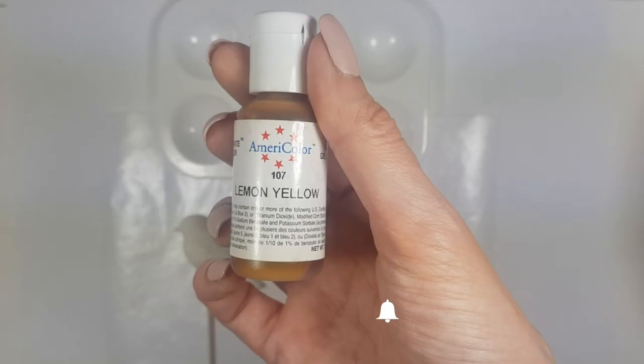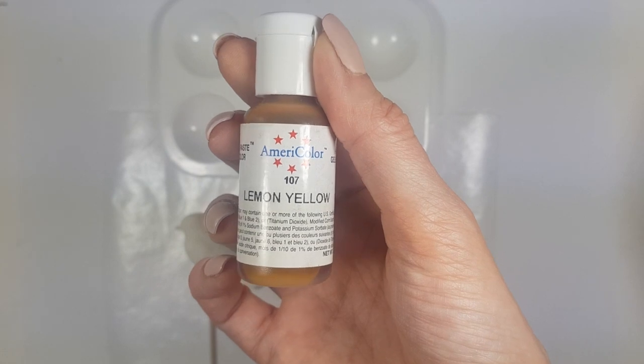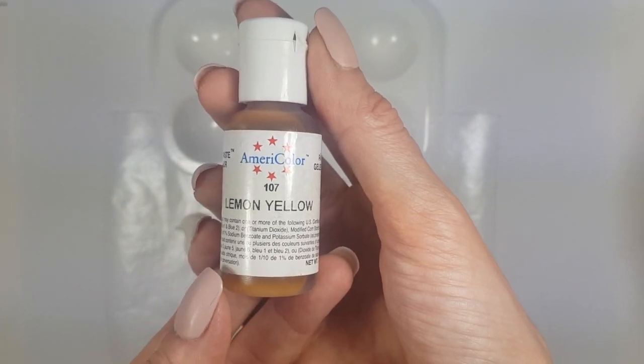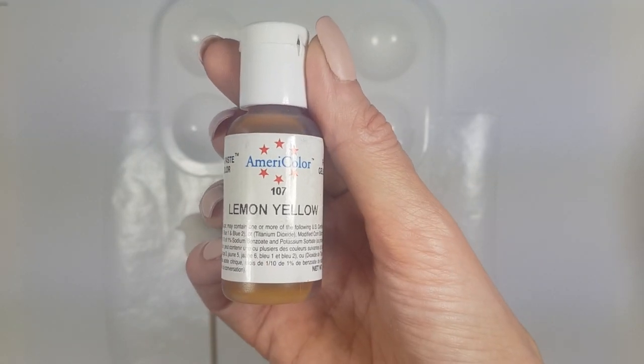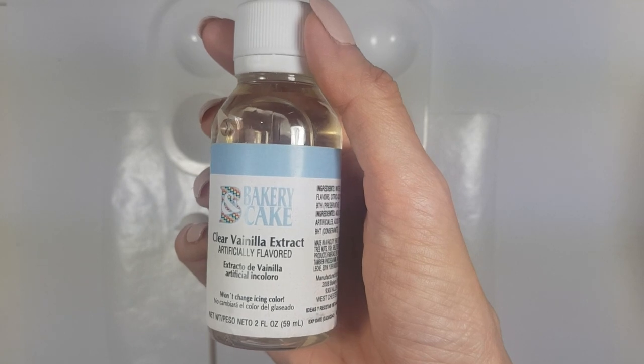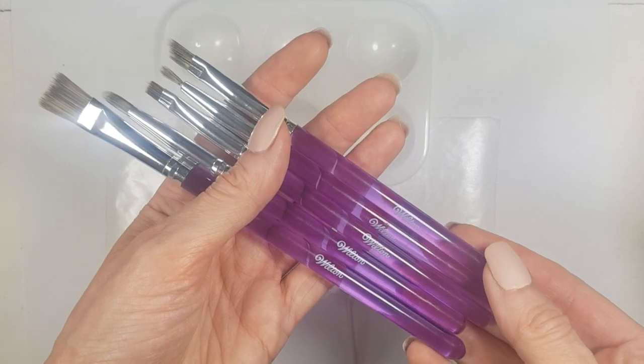I'm going to be working with this Americolor. I like this brand a lot — I like the squeezy bottles and how pigmented they are, and the selection of colors. I'm going to be using this yellow, as well as this clear vanilla extract from Bakery Cake, and some brushes. You can use any kind of brush, just as long as you only use it for that.